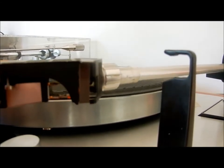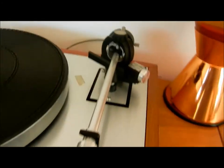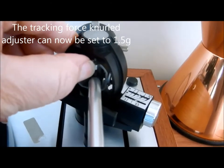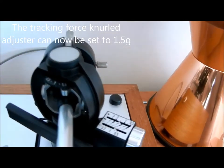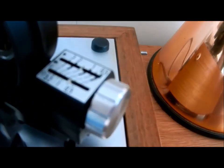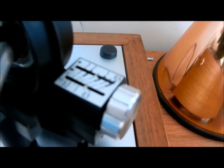All I need to do is put it back into the rest and set it to 1.5 grams tracking force. That's about 1.5 grams tracking force. Making sure that the anti-skating adjustment is also set to 1.5, which it is. And that's it.